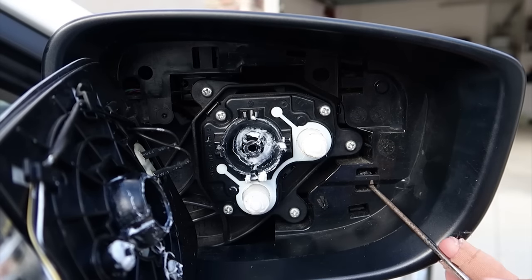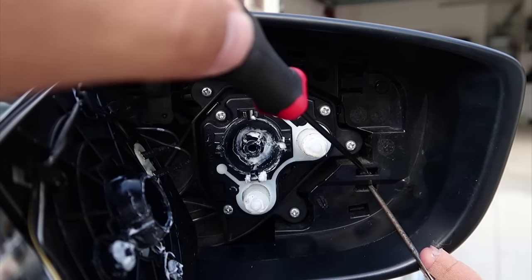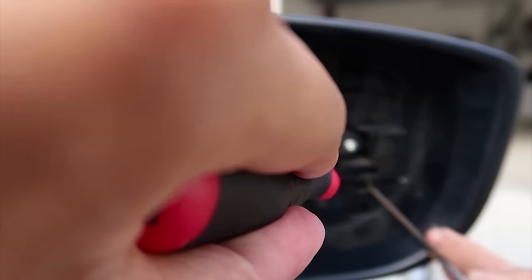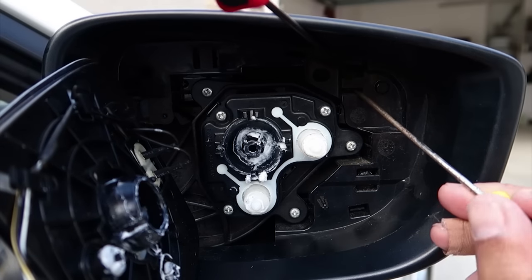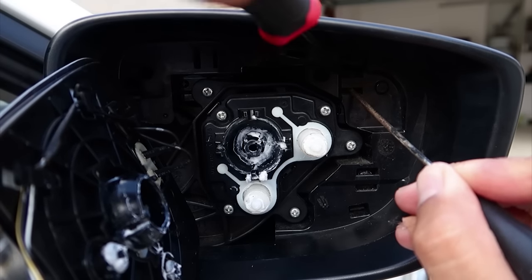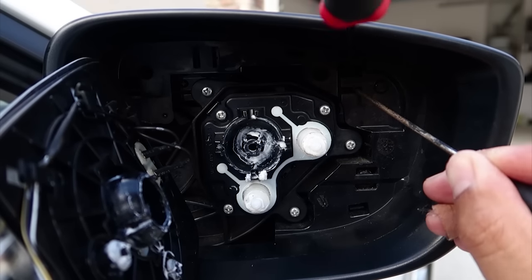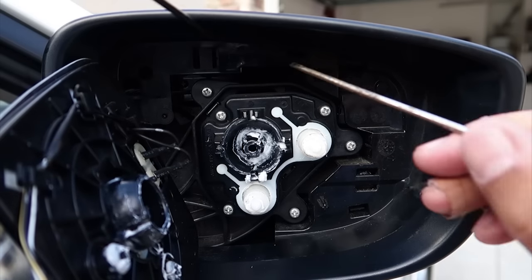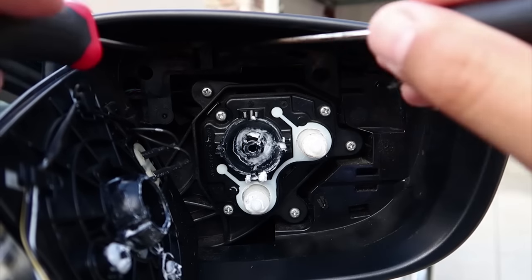You're going to take the bottom one and push the bottom clip up and then in. Then you want to push this one in and it releases that part. Next you want to do that for the top one — push that up and then in and release that part of the top one too. Push that through, and do that for the last one over here and then in — you'll see it pop out.